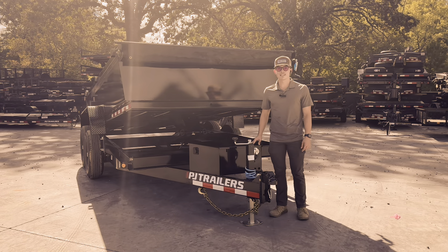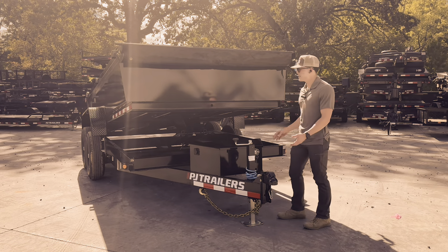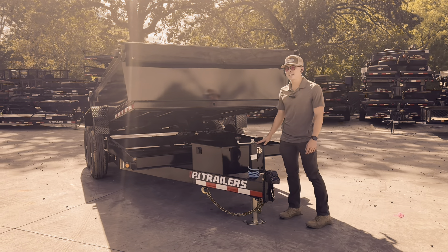Hey guys, this is Alex with Chipper LLC Sales and Equipment, and today we're going to be reviewing the PJ D7 model.